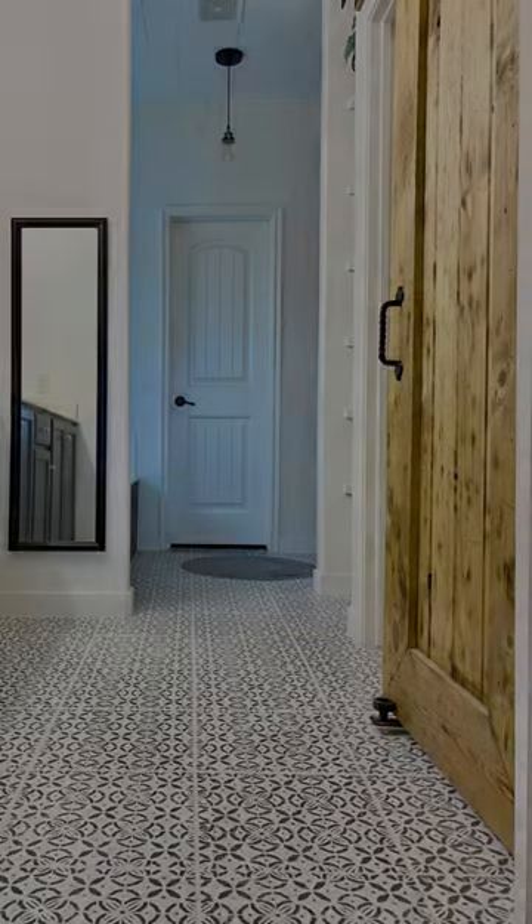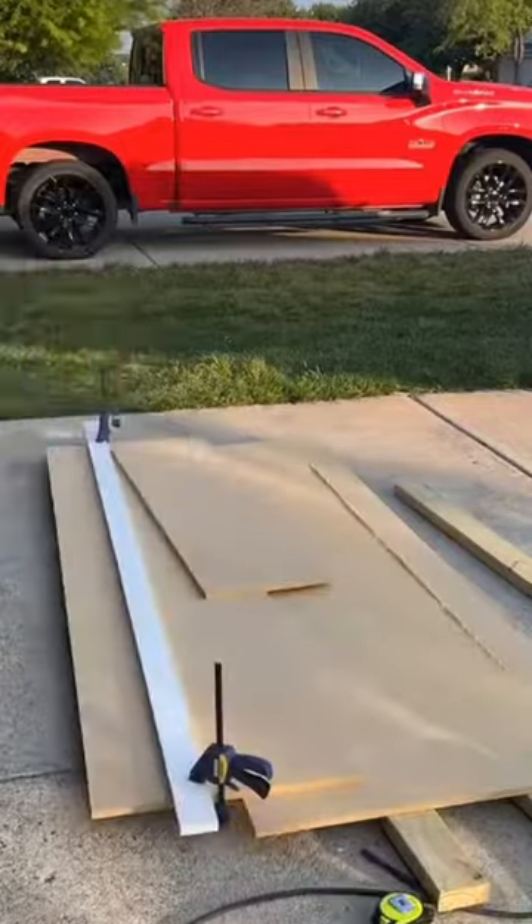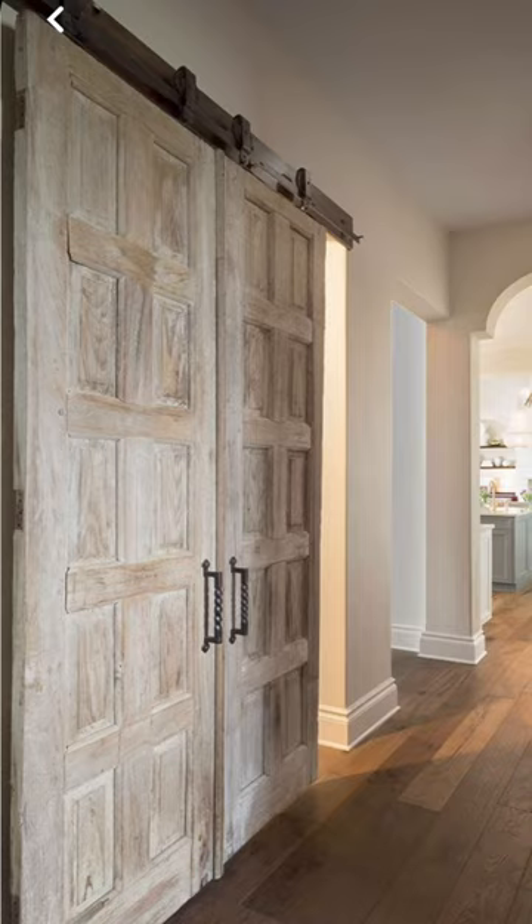Our toilet room door once swung out into our bathroom, so we replaced it with a barn door. But that barn door warped since it was made out of real wood, so I decided I was going to make a new one out of MDF. I saw these barn doors on Pinterest and I was inspired.